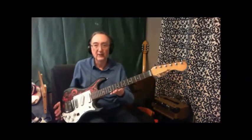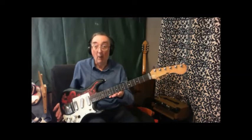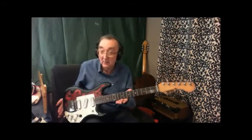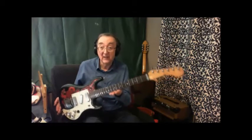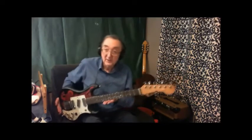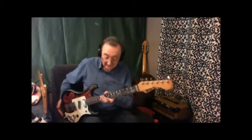Well, here we are to have a look at a piece of history. This is a Watkins Rapier — the British Strat — dating from the early 60s. This is the Model 33, indicating it's got three pickups on it. There was a 22 which had two pickups, and there was a 44. So this is the 33, the middle one.